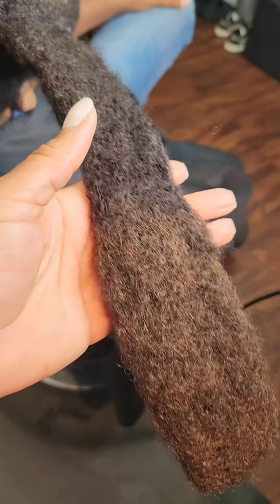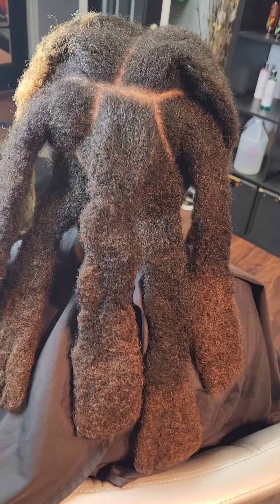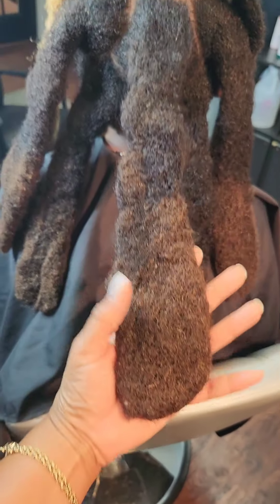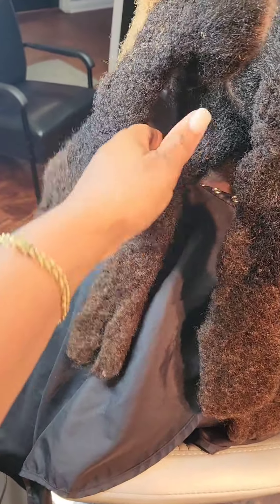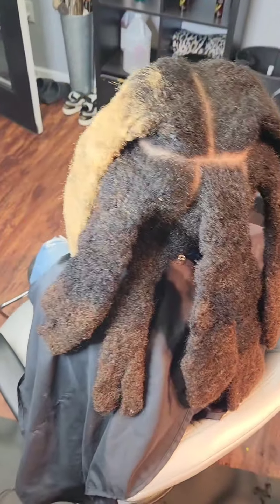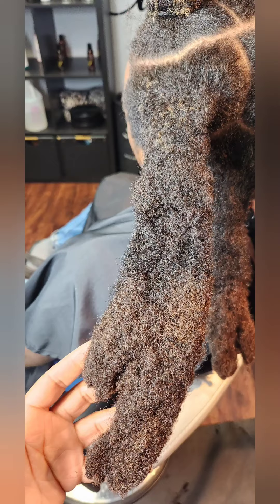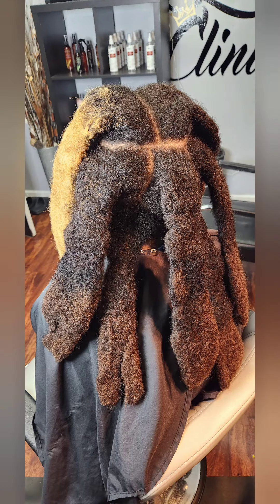Nonetheless, this is the end result. These are the locks and this is the finished look. This young man will definitely have to keep up his maintenances to maintain this look. As far as styling is concerned, this is probably really the only way that he'll be able to wear his hair down. He might be able to pull it back a little bit into a ponytail-like style, but for the most part, this is a culture. This is a lifestyle. This is who we are — uniquely and differently beautiful.